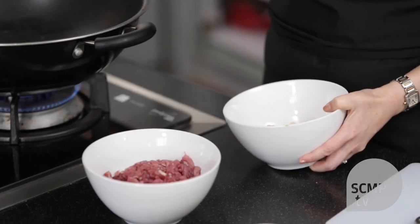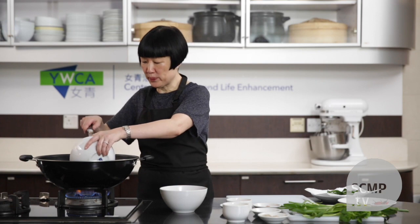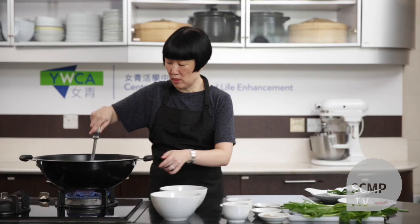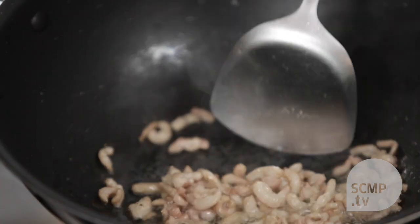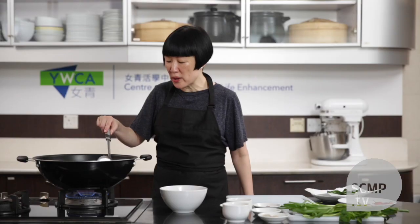Then you heat the wok again and fry the duck skin — be careful because it will splatter. As it turns brown, you want to lower the heat a bit so it doesn't cook too quickly.